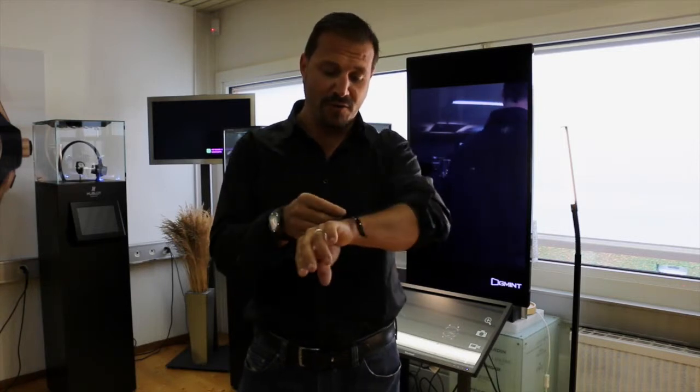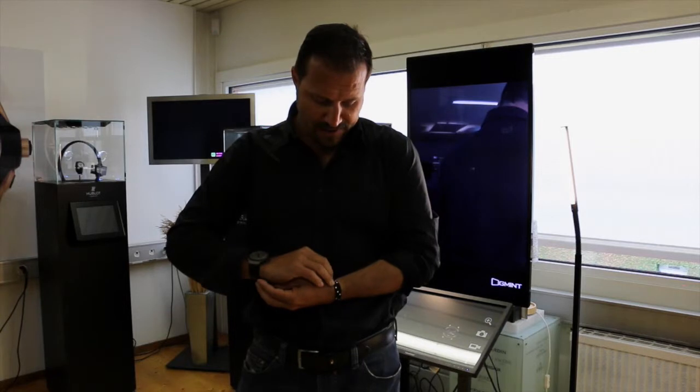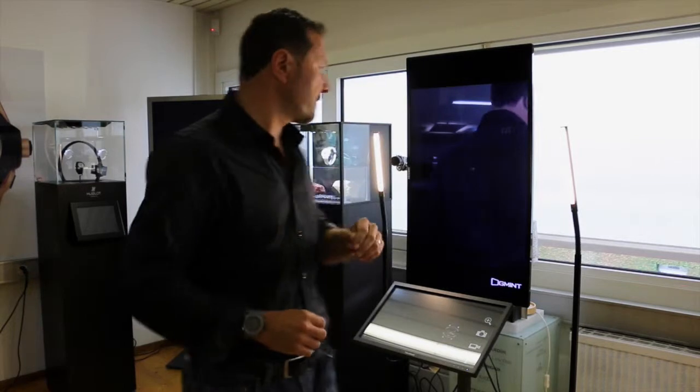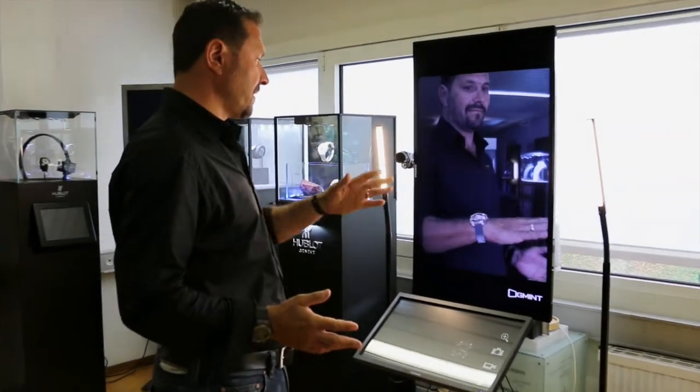You have a marker — you put the marker on your wrist. It doesn't matter if it's on the left or on the right side. And that's it. The model is on your wrist.